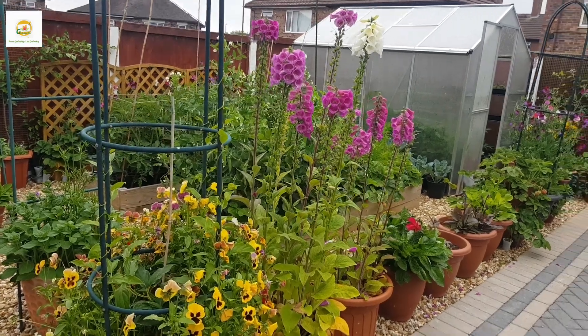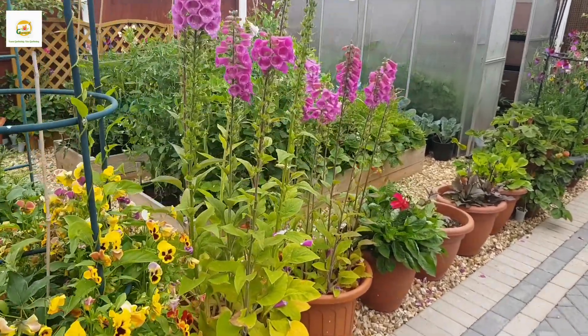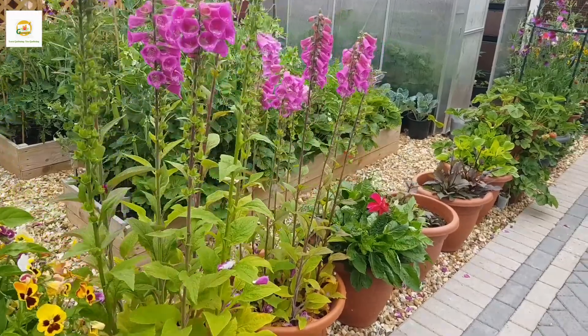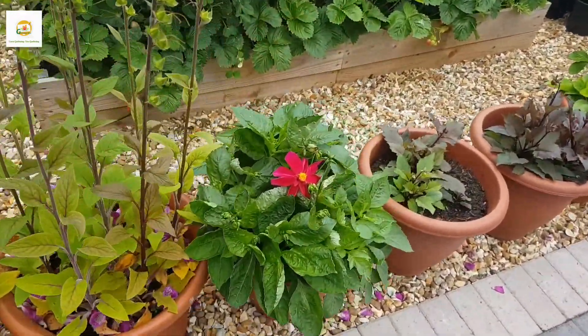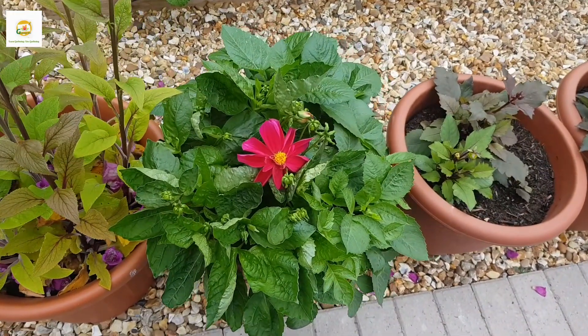Hello everyone, hope you're all right. In today's video I'm going to show you how my garden is doing in early July and what I have been harvesting from my garden. Here is the first dahlia flower of this season.